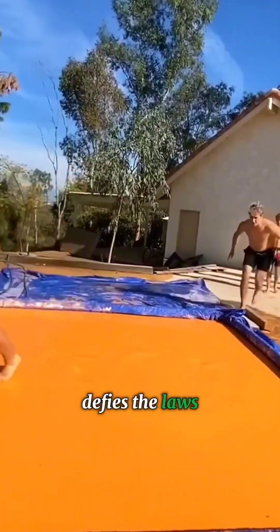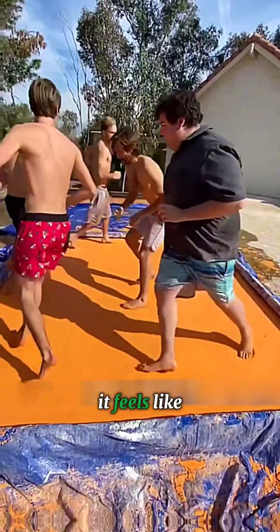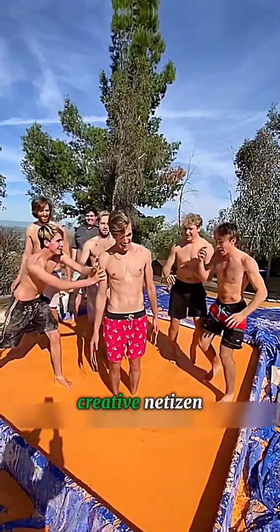Ever seen a mud pit that defies the laws of physics? Look closely — this isn't your typical mud. It feels like something out of a science experiment because it's actually a non-Newtonian fluid crafted by a creative netizen.